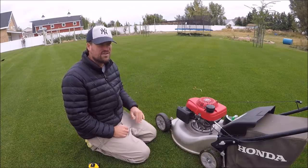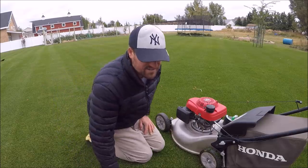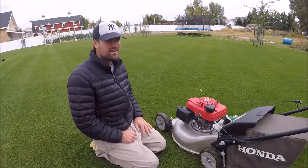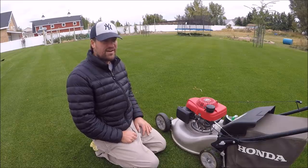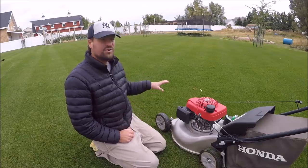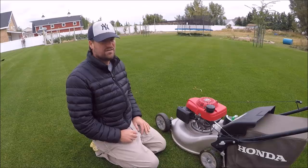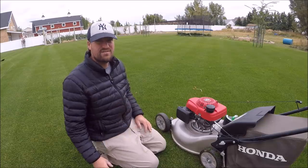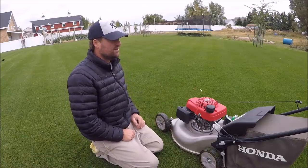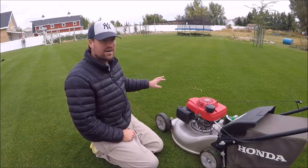You can work your grass down to a low mowing height. Kentucky bluegrass generally handles low mowing heights a lot better than tall fescue. Perennial ryegrass and Kentucky bluegrass are the two grasses I would recommend if you want to start cutting at a low mowing height. Tall fescue does a lot better at taller mowing heights. I do have a little bit of tall fescue over here that I threw in at some point — I don't really like that grass. This area is perennial ryegrass and Kentucky bluegrass.